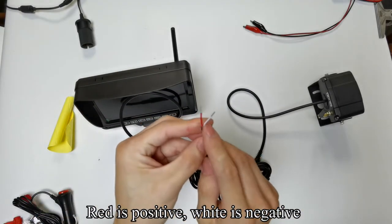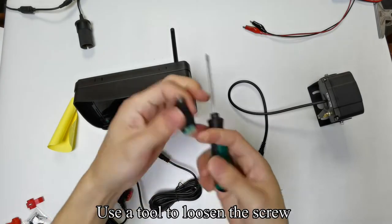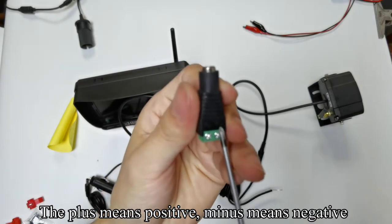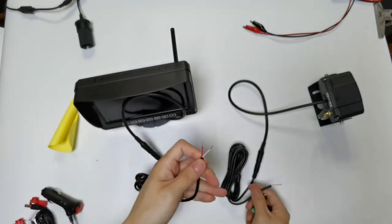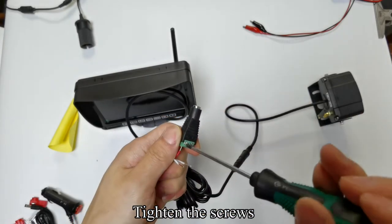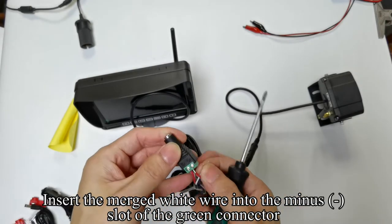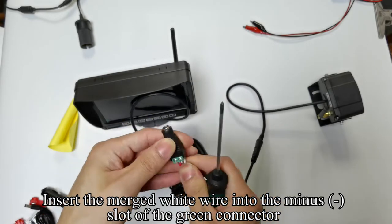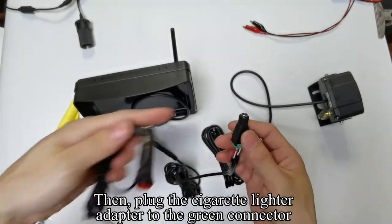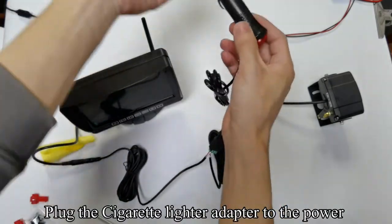Red is positive and white is negative. Take up the green connector. Use a tool to loosen the screws — the plus sign means positive and the minus sign means negative. Insert the merged red wire into the positive plus slot of the green connector and tighten the screws. Then plug the cigarette lighter adapter to the green connector.